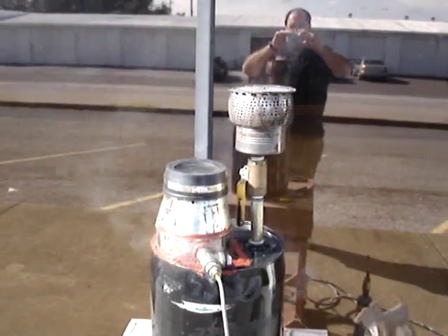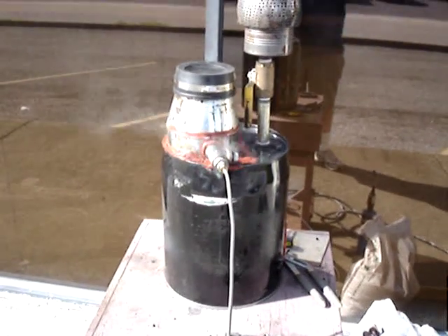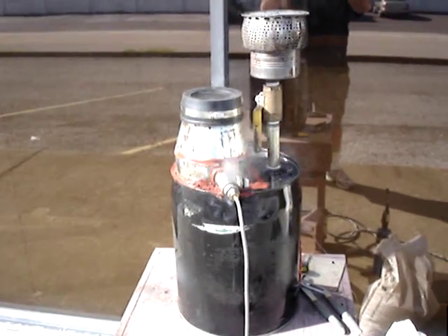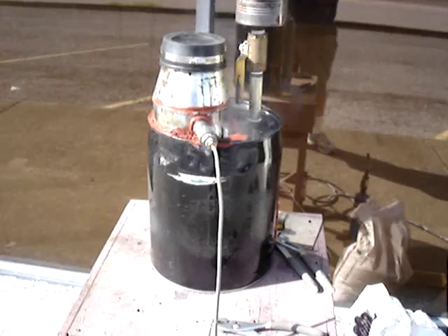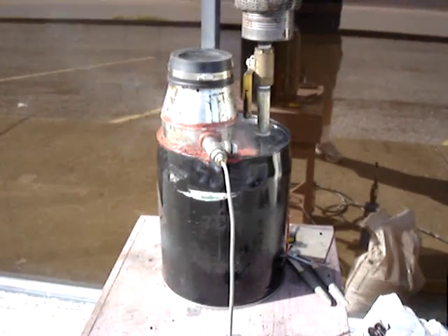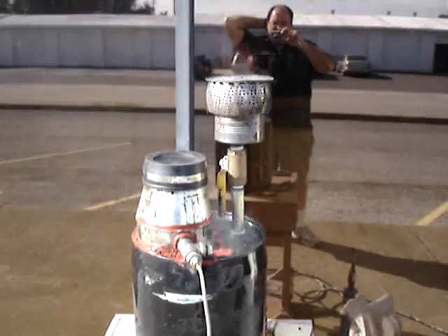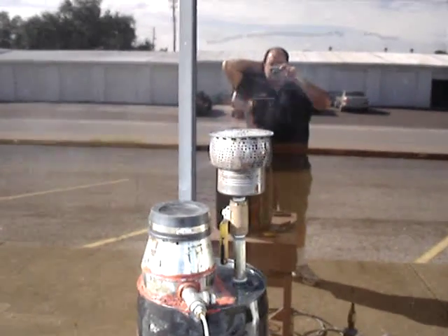Here's another run of the gasifier. I took it apart last weekend and plugged all of the holes and gaps that could possibly be allowing tar to escape from the reaction tube before going through the hot zone. And the result seems to be a lot less tar.